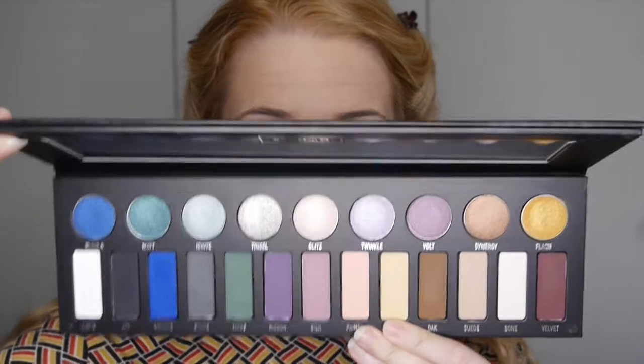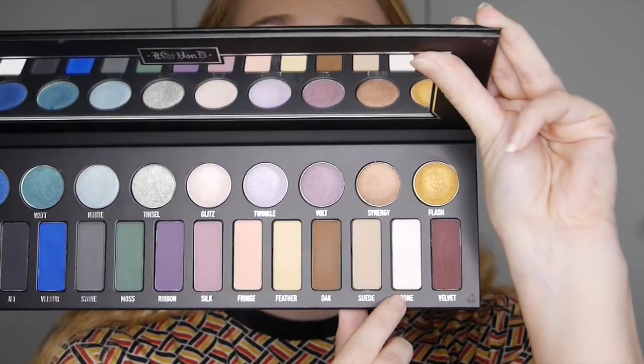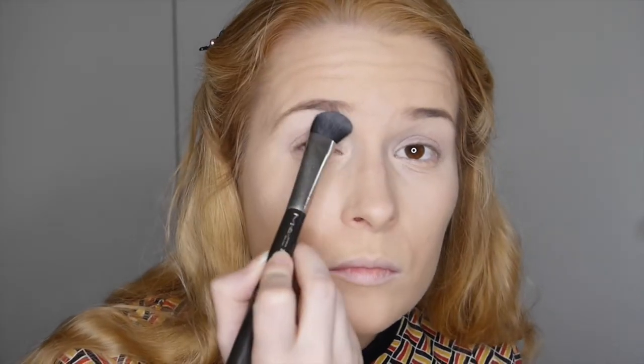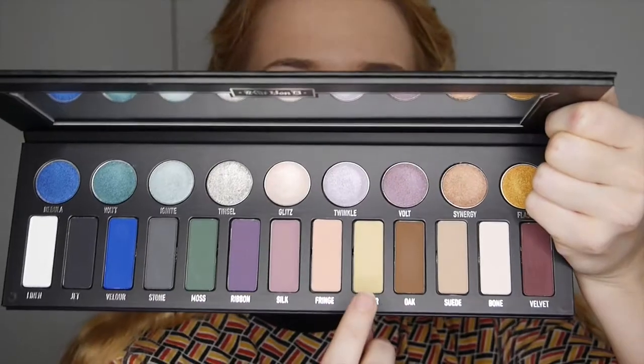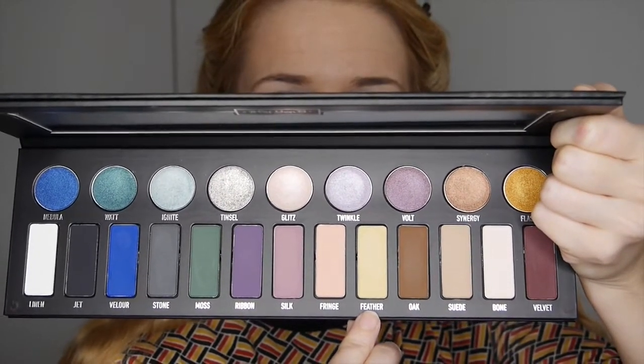We're going in with the Kat Von D Metals Matte Palette. The first shade is Bone — it's a creamy white — and we're just going to highlight the brow bone with that. Then we go in with Feather, which is a creamy yellow colour, as a base shade applied on the eyelid and into the crease to help blend eyeshadows together.